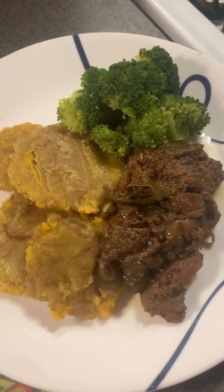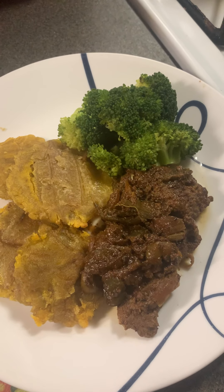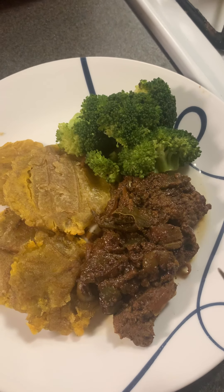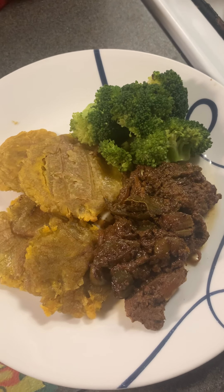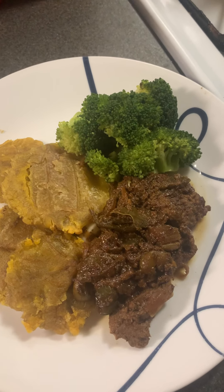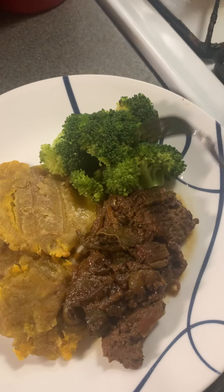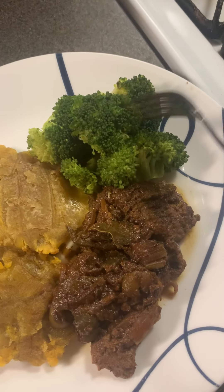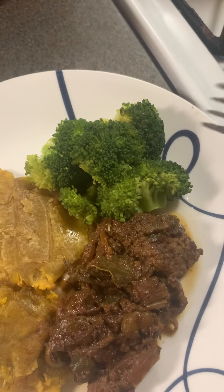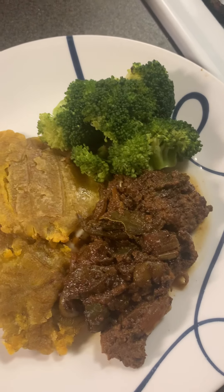This is my dinner — I call this plate tostones with bistec and broccoli. This is a really delicious dinner, and healthy too. The plantain — this green plantain we call tostone — and the broccoli have fiber. It's good for your brain; you always need greens in your diet.